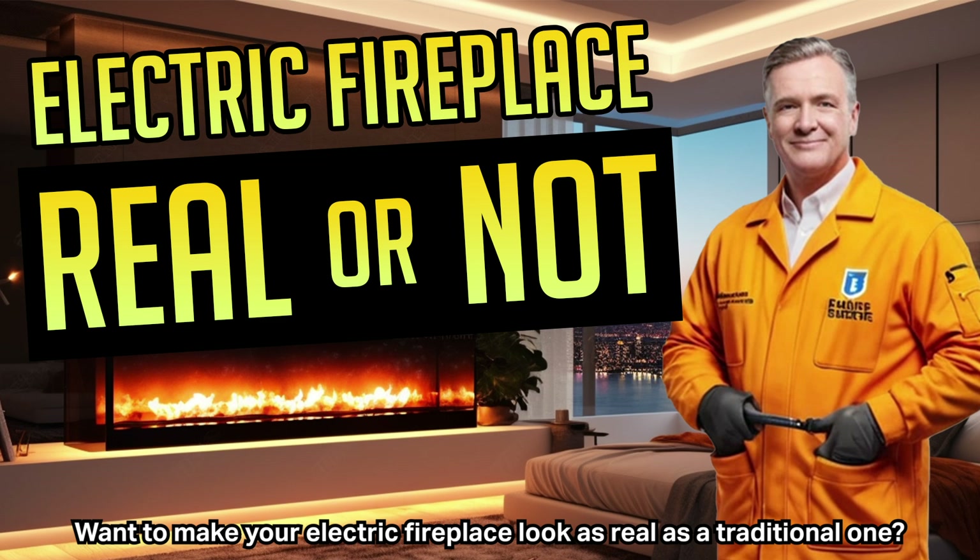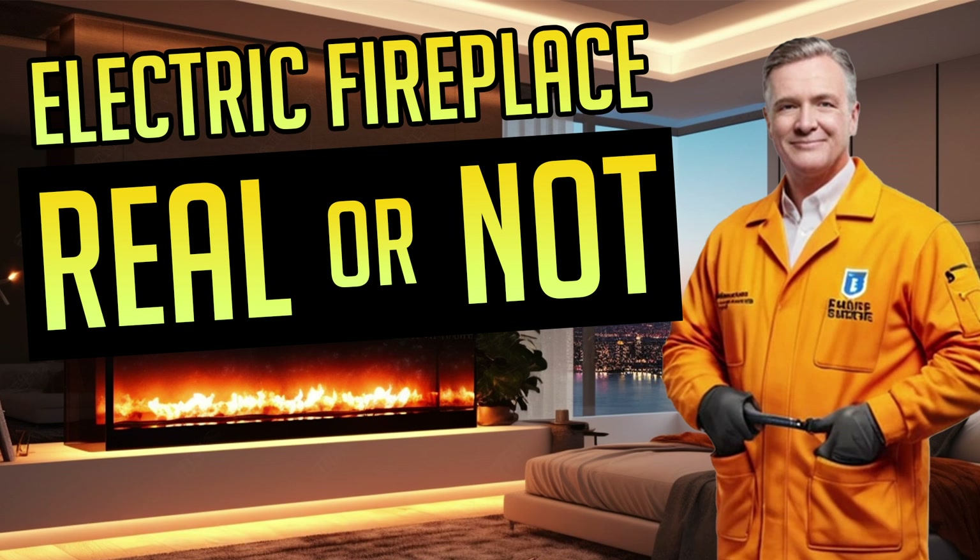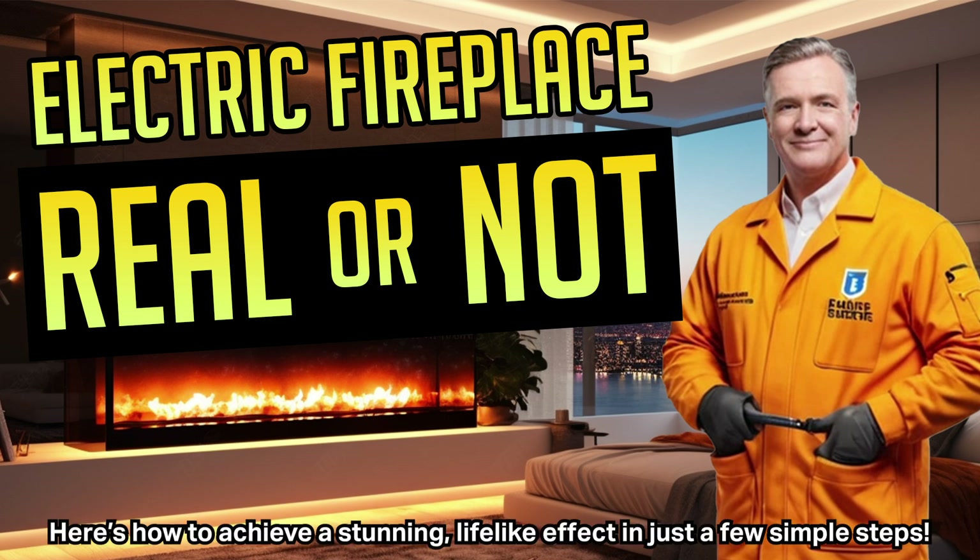Want to make your electric fireplace look as real as a traditional one? Here's how to achieve a stunning, lifelike effect in just a few simple steps.